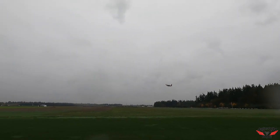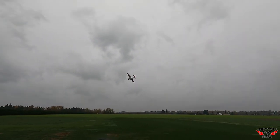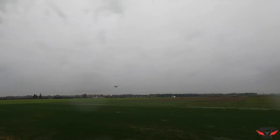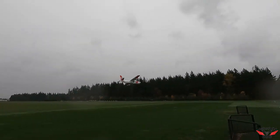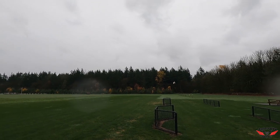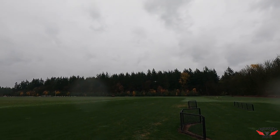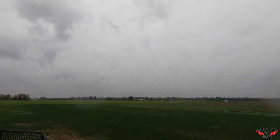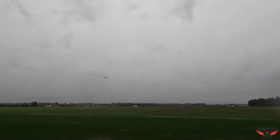Beautiful plane, oh yeah. One minute. Got the field to myself, just living the dream today. Look at this — oh yeah buddy, we've got power! Unlimited vertical, push over the top.